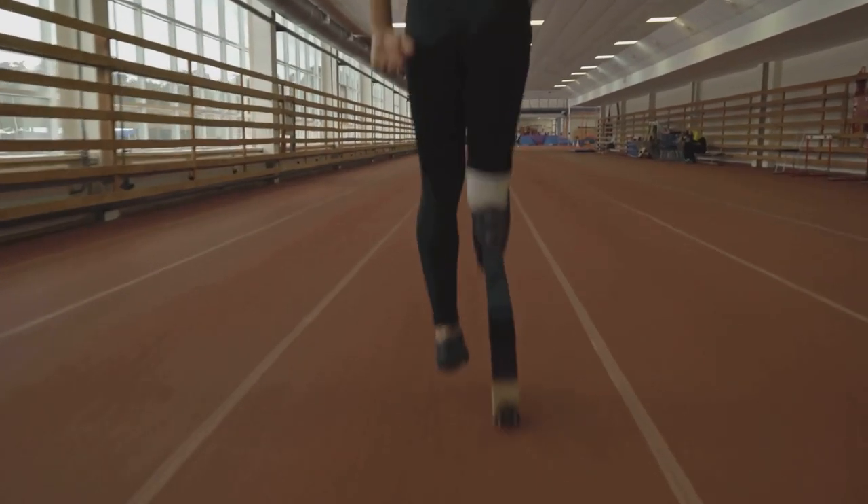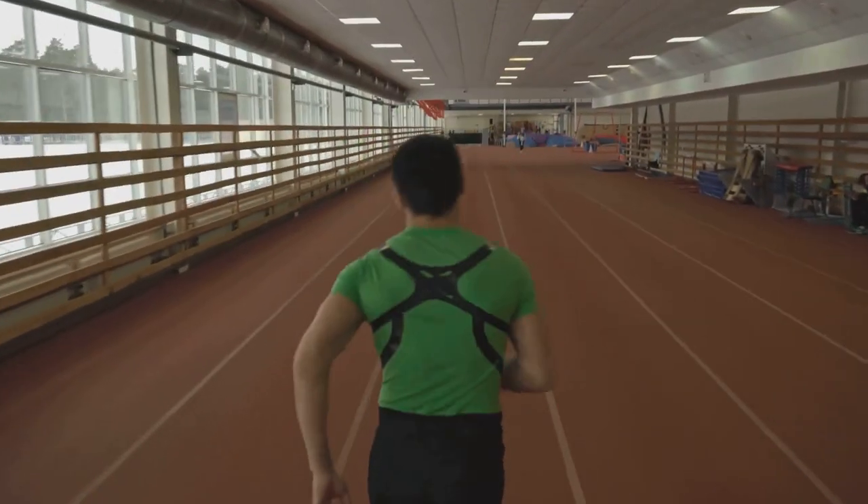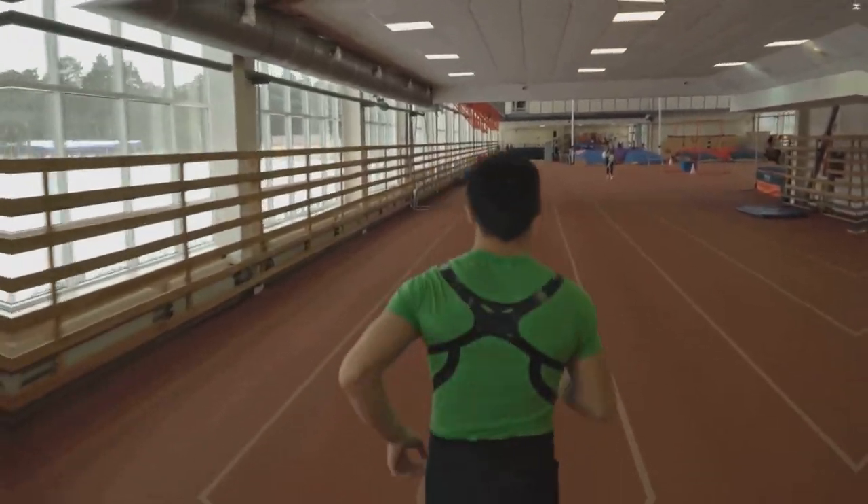Lastly, your foot strike. Aim for a mid-foot or forefoot strike. This reduces impact and improves shock absorption.